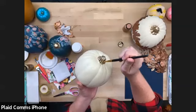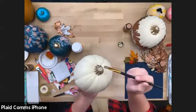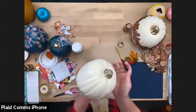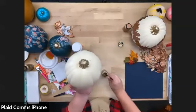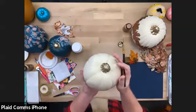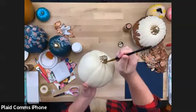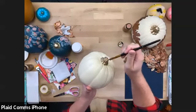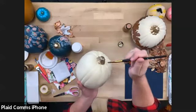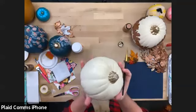Please hashtag us at Plaid Crafts — we're always looking at our hashtag lines and love seeing people who've done our projects. We're also on a bunch of social channels doing holiday videos on TikTok, so follow us at Plaid Crafts or Apple Barrel Paint.